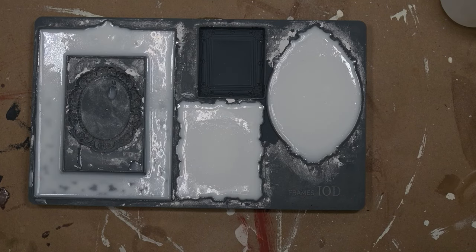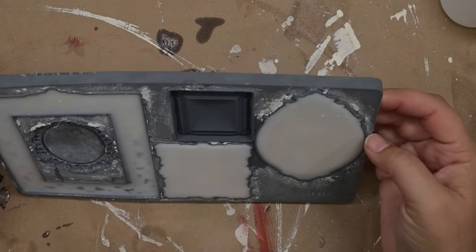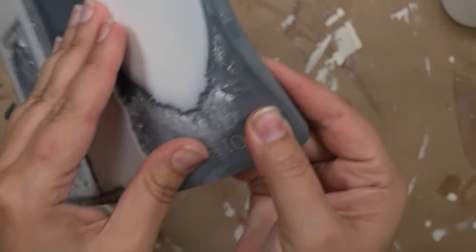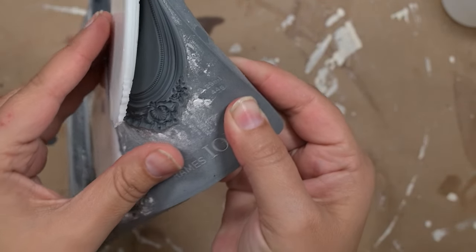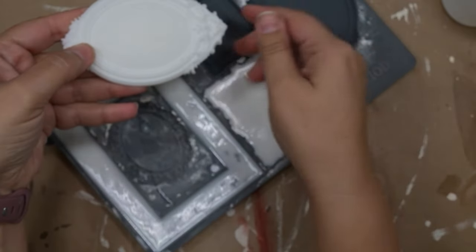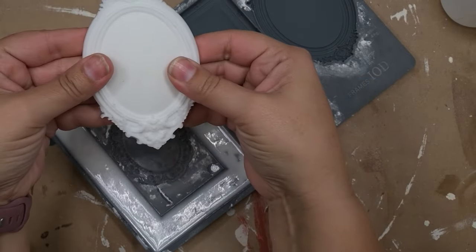When they're fully cured they pop right out. These two are fully cured and they pop right out, but the one on the right is still a little bit gooey — I'm going to pop it out anyway to show you. You can see it just comes right out nice and clean, and you're ready to use it for any kind of project, whether you want to paint it or leave it as is.